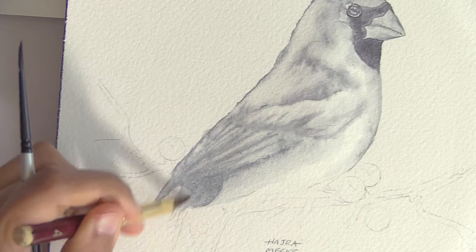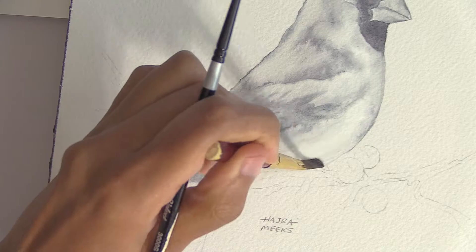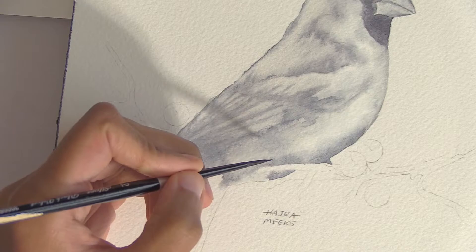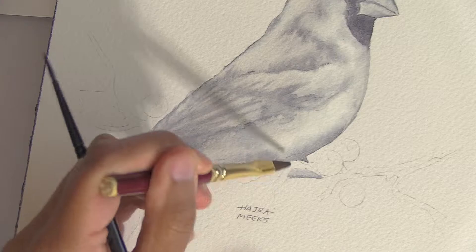Some artists do a grisaille just as a guide for later layers and cover it up completely with opaque colors, whether they're working in oil, acrylic, or gouache. But I try not to, as it feels wasteful of my rendering during the grisaille stage. Though sometimes if the grisaille is not dark enough, it does happen — in fact, it'll happen partially this time as I didn't quite make the grisaille dark enough in the darkest areas.